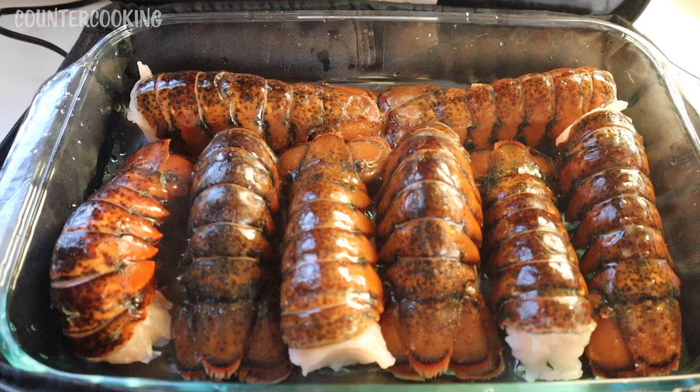Lobster tails are usually on sale a few times a year, and one of those times is right before Valentine's Day. So if you're a fan of lobster tails, it's a really good time to buy them. They're usually on sale. I got two packages of frozen lobster tails, and I like to make them in the Hot Logic because it's really easy. They come out really good and it's kind of foolproof, at least for me.